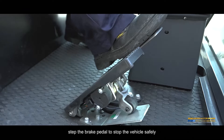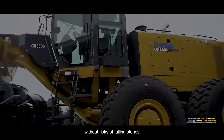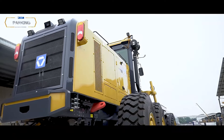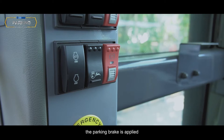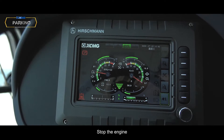Parking/Stopping: Step the brake pedal to stop the vehicle safely. Lower the blade down to the ground. Park the machine on a flat surface without risks of falling stones, landslip, or flood. If parking on a slope, use wedges to prevent the wheels from moving. Press the parking brake button — the parking brake is applied. In case of emergency, switch off the engine quickly and press the E-stop button.